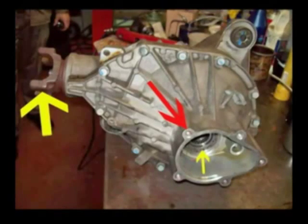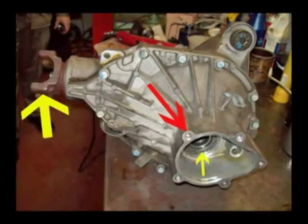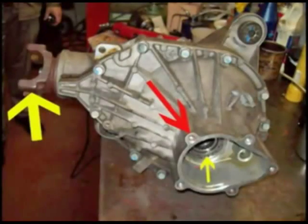This photo shows the differential assembly as it would be bolted into the truck, the right side being the front. The large red arrow shows the place where the axle housing will bolt for the right-hand side. The large yellow arrow shows the yoke that bolts to the drive shaft. The small yellow arrow shows the adjusting nut for the right carrier bearing race.